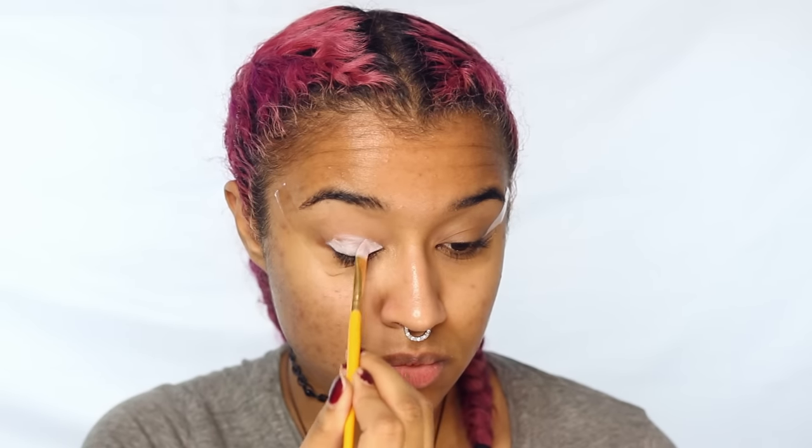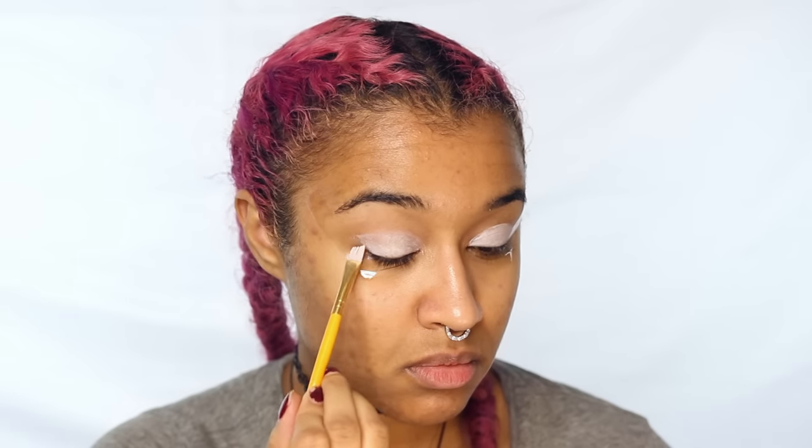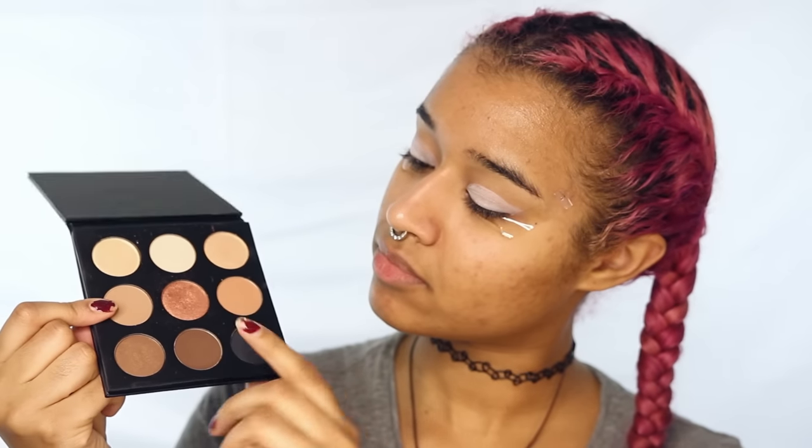Now I'm taking this white base and painting on the shape of my lid using a synthetic paintbrush. I'm flaring out the edges so that the shadow will also have a flared look. Now I'm using this palette to get a medium and a darker chocolate brown, starting with the medium brown and putting that in my crease with a blending brush as my transition shade.